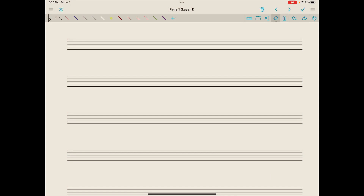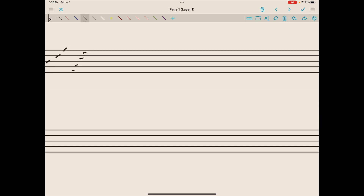Reviewing our staff, which consists of five lines and four spaces, we number from the bottom to the top: one, two, three, four, five lines, and one, two, three, four spaces. We could draw a whole note on space four — we just draw an open oval that we try to center right in space four.